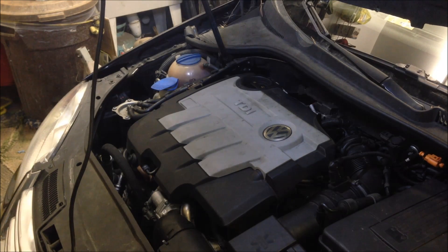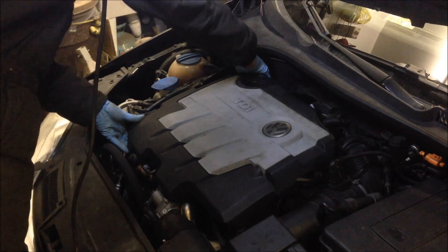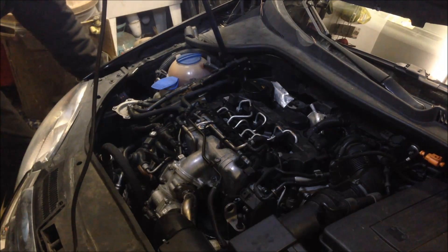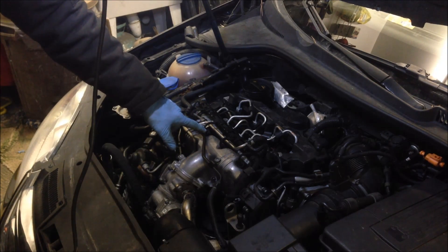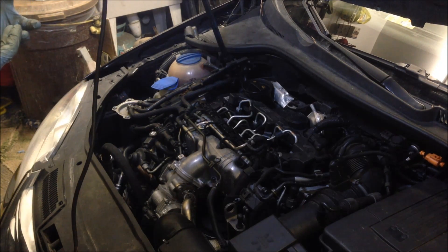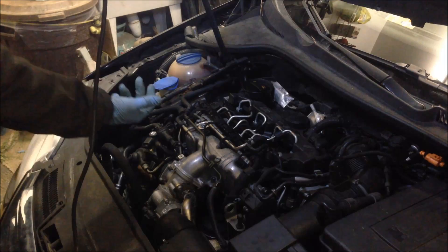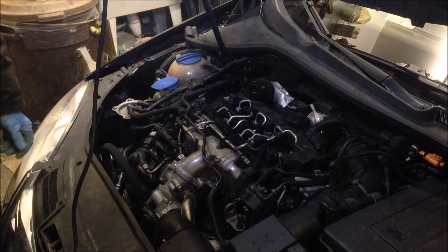If I just go ahead and pop the cover off here — which is nothing to it, really — you can see the glow plug right here. These connectors just have to be handled very gently; they actually pull off. Some people use spark plug pullers. I'm going to try to get down in there as far as I can below and pull up with a screwdriver. I've got a little bent screwdriver that should be able to fit down that hole.